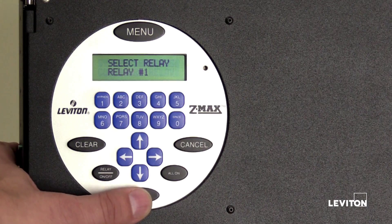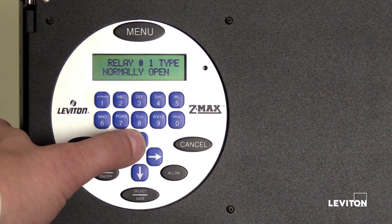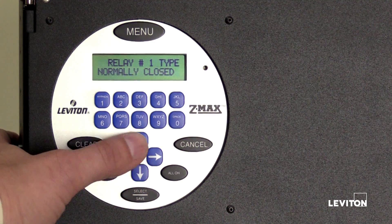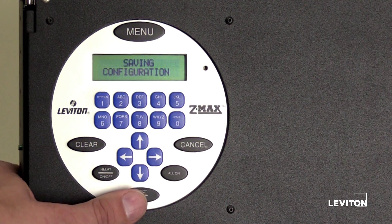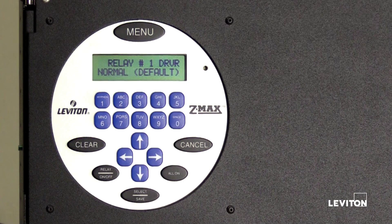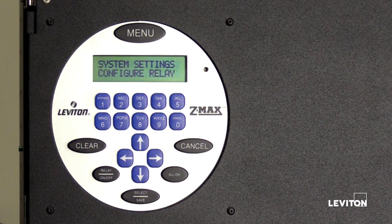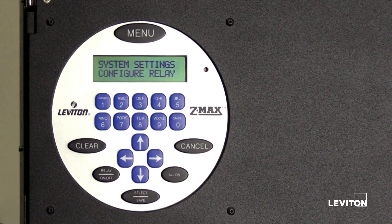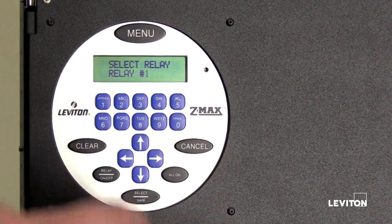To configure relay number one, press the Select Save button. Press the up or down arrow to scroll through all available relay types. Locate the relay type and press Select Save to save the configuration. Relay number one is now set. Press the Cancel button to return to the previous menu. The LCD screen will display Configure Relay. Press Select Save. Press the button labeled 2 to select relay number 2.